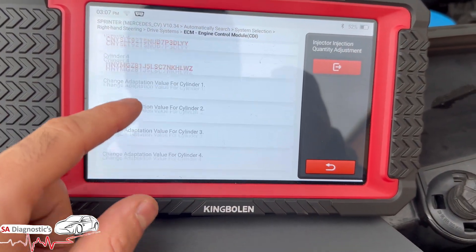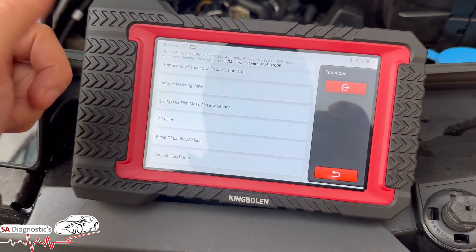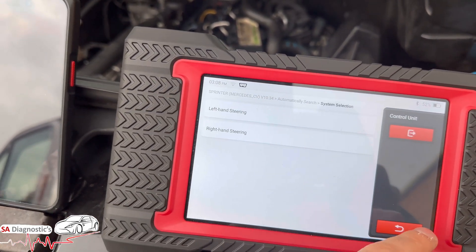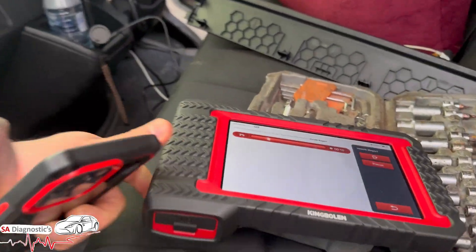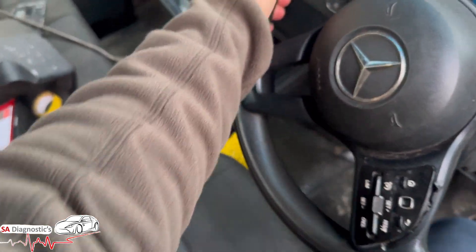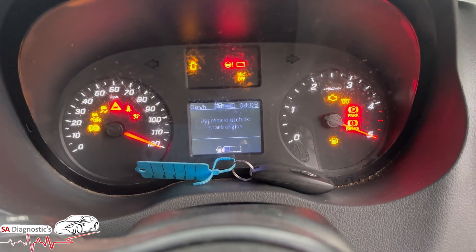Once you've done every single one, one by one, do a full scan and come out of everything completely. Then do another full diagnostic scan and clear. I've gone into it manually as well. Health report — let it do a full scan. It may not start straight away; it'll take a few cranks because you've had the injectors off and there'll be air in the system.